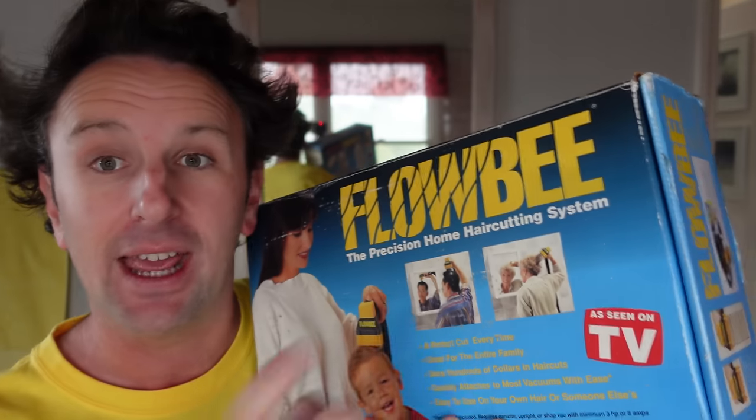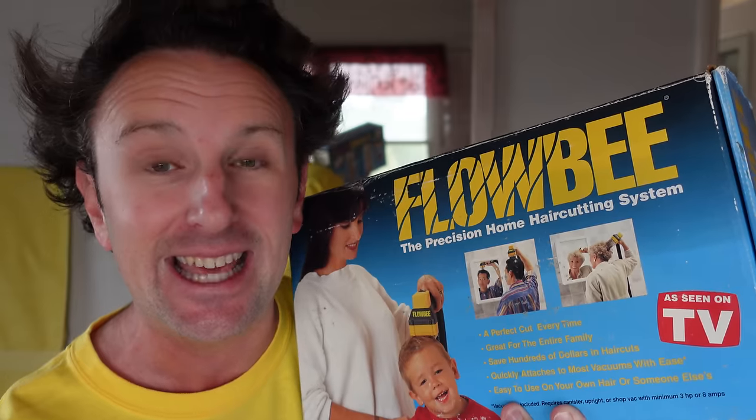You might want to do it yourself — you can. You can still pick up a Flowbee. These things you saw them on TV back in the 80s and 90s, you can still buy them today and cut your hair in the comfort of your own home.